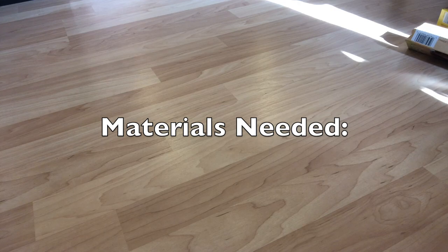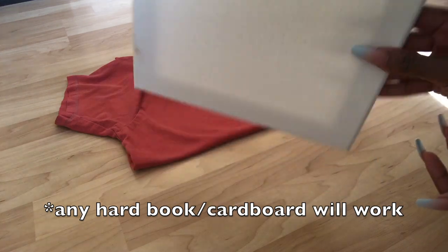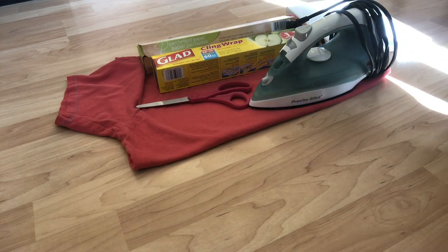For this project, you will need a t-shirt, some parchment paper, cling wrap, a canvas, some scissors, an iron, and of course, your images.